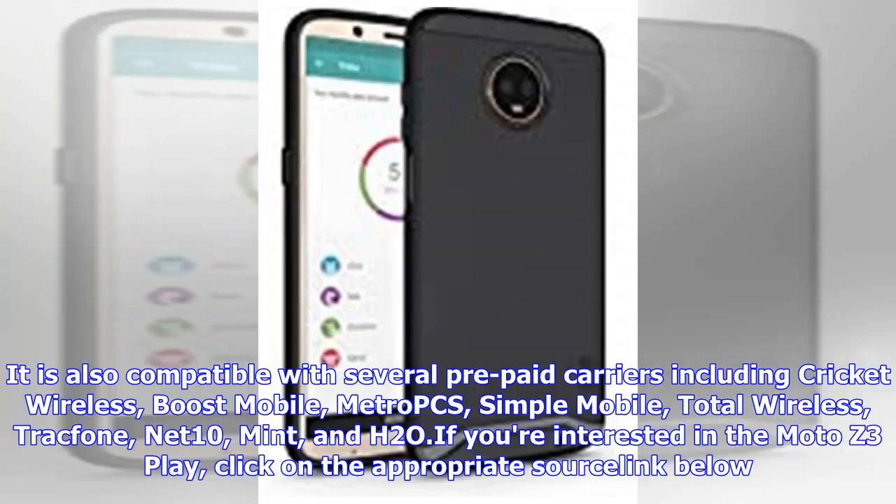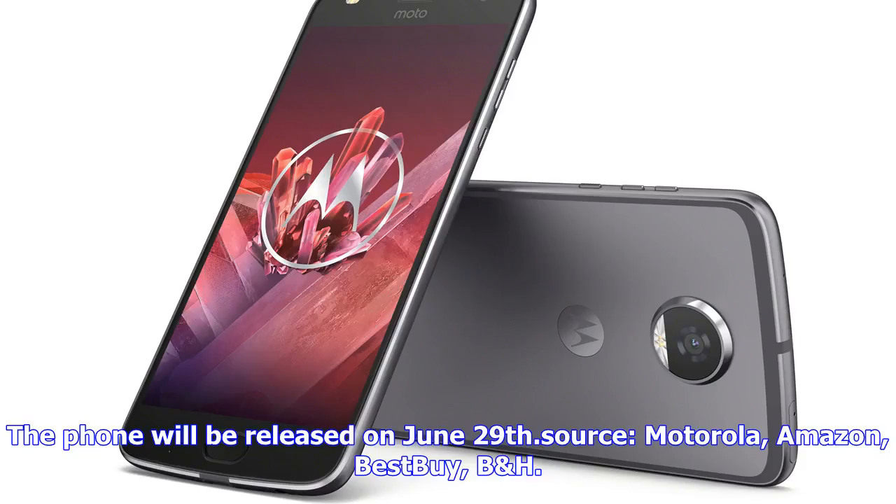If you're interested in the Moto Z3 Play, click on the appropriate source link below. The phone will be released on June 29th.